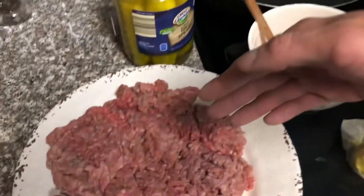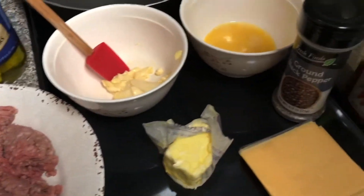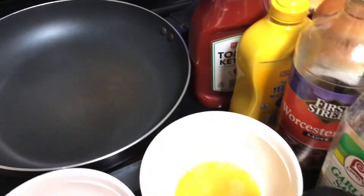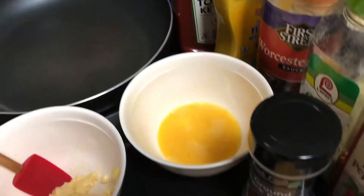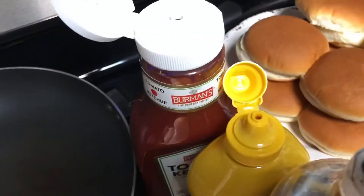The ingredients are ground beef, pickles, mayonnaise, margarine, yellow cheese, ground black pepper, one egg, ketchup, mustard, Worcestershire sauce, garlic salt, red pepper, and also burger buns.